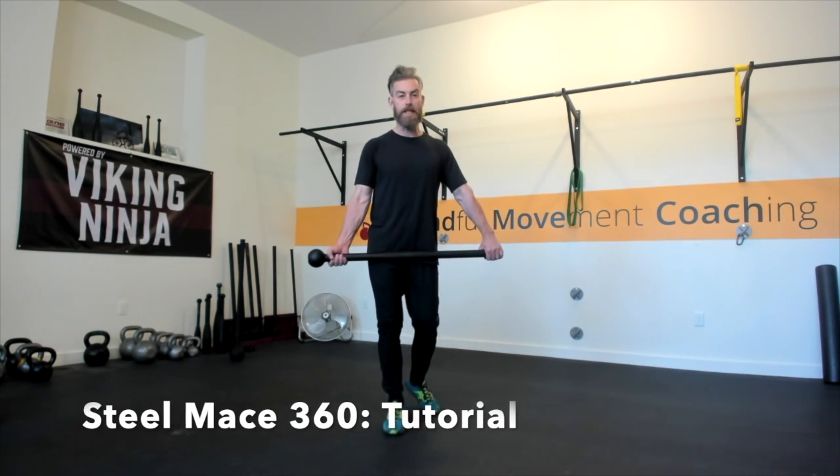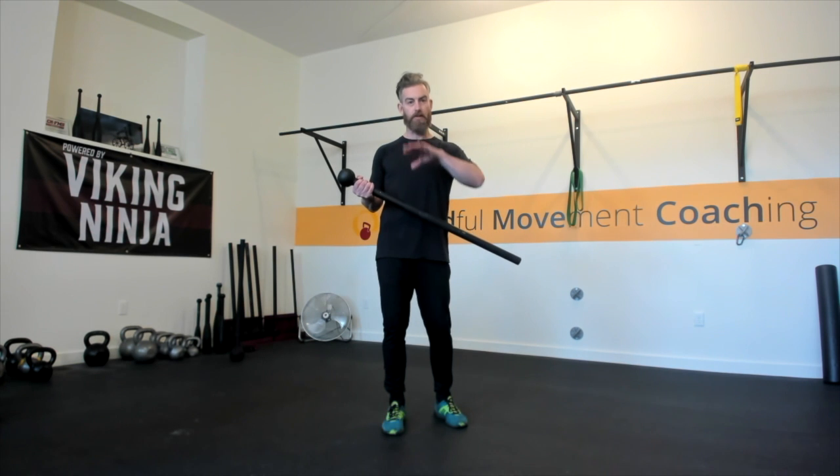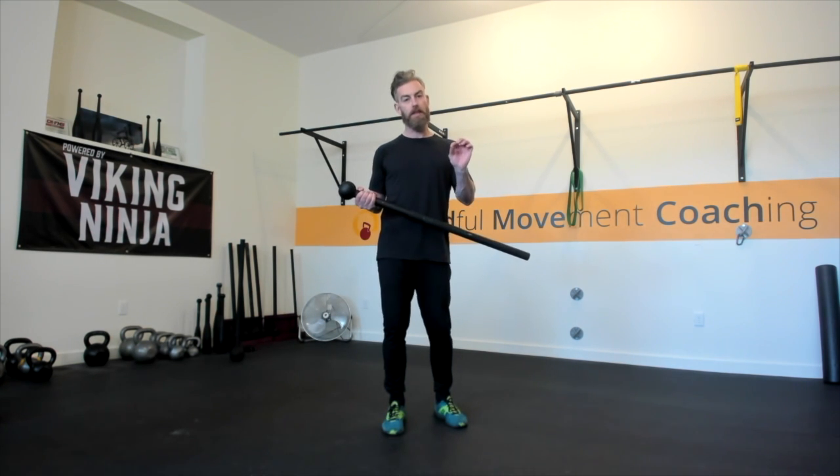This is the Viking Ninja Steel Mace 360 tutorial. To get started, we want to understand the trajectory we're looking to have the steel mace travel. We're going to identify some planes of direction in relation to the human body. Anatomically speaking, if we cut our body in half from right to left, we call that the sagittal plane.